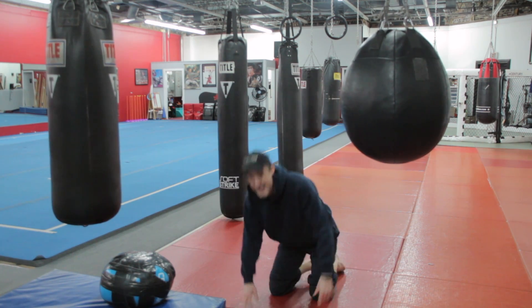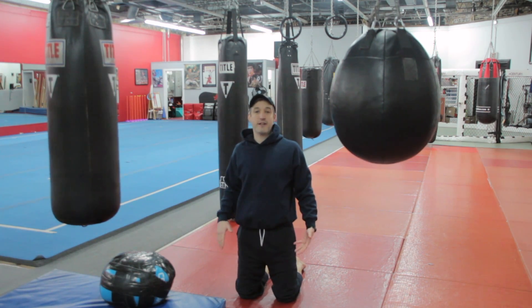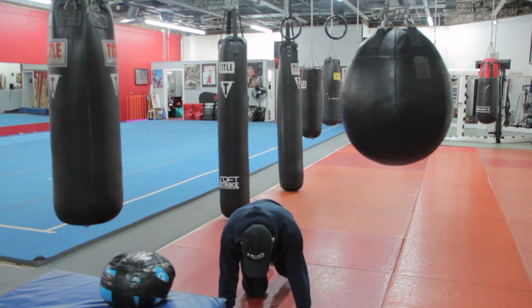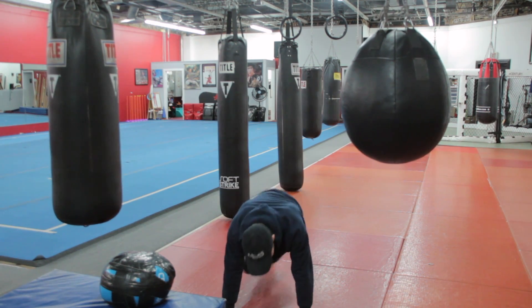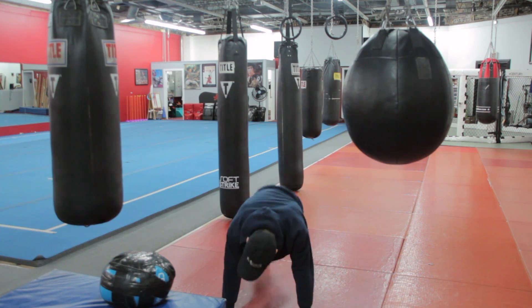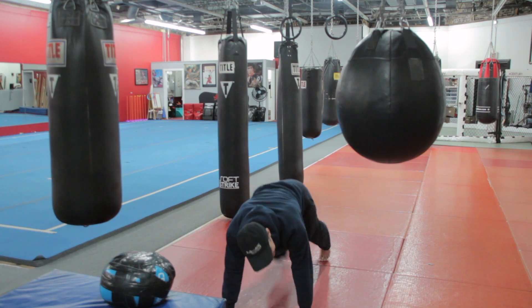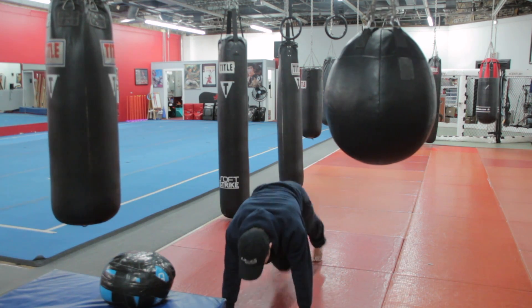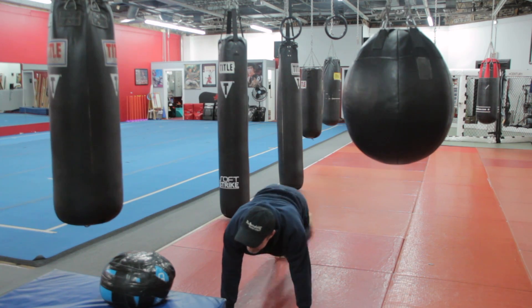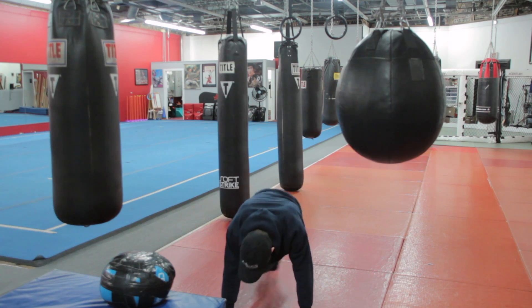Now we're starting with that first exercise again — the mountain climber. I'm going to show you a little change. We're going to be doing a transverse movement here, bringing my knee towards that opposite elbow. We're just getting a little bit more of those rotational muscles working versus the traditional mountain climber. Staying nice and tall on the shoulder complex, belly button drawn in. And three, two, one.